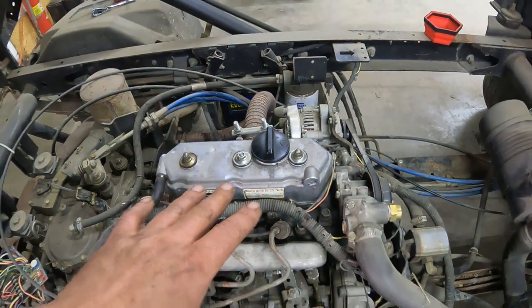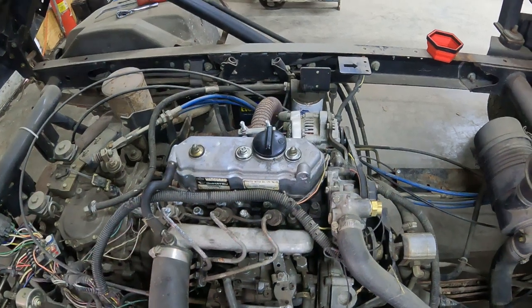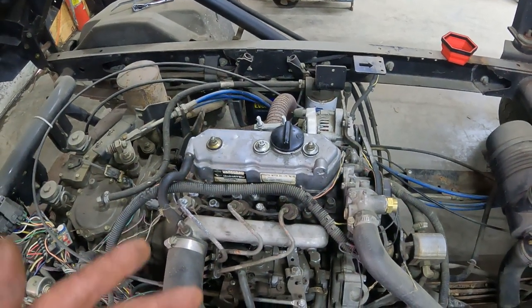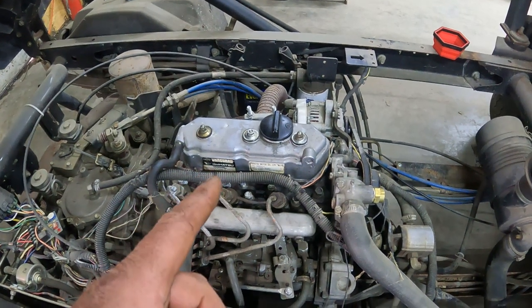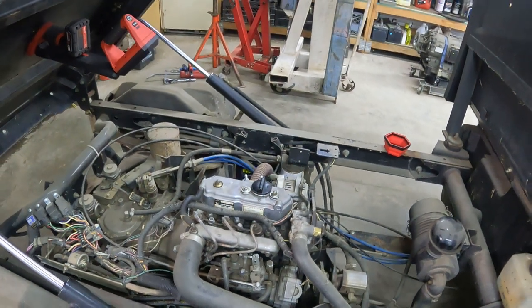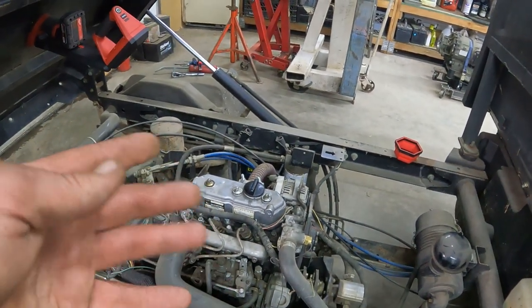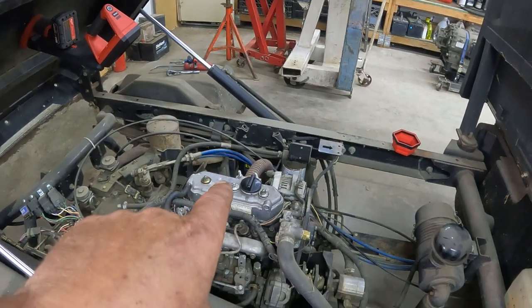These little engines have been put in a lot of stuff — lawn mowers, side-by-sides, especially the older ones. So we're going to have to adjust the valves on this thing here. Please like and subscribe, it helps the channel out a lot and doesn't cost anything. Let's get into this.